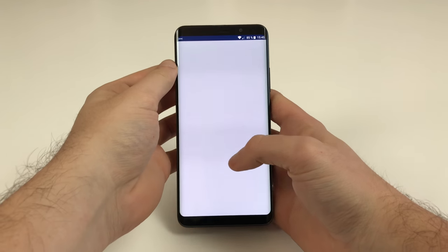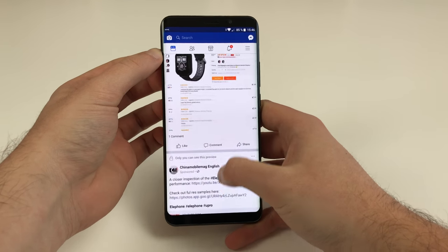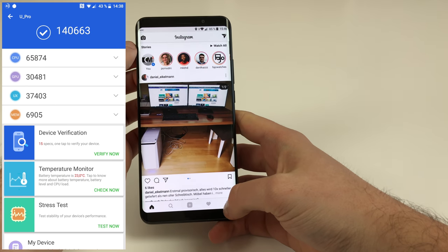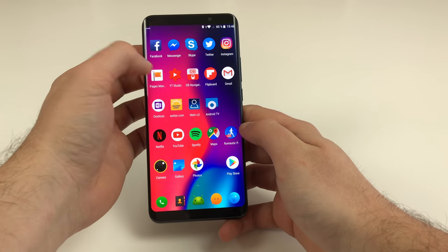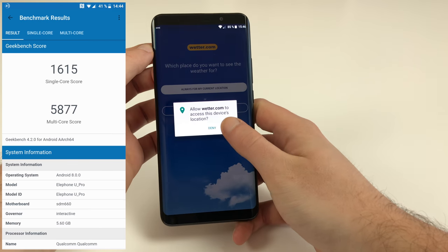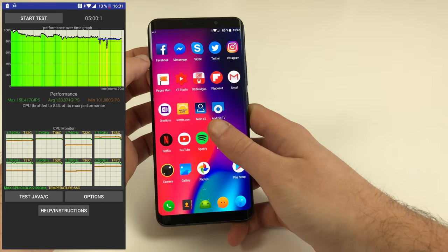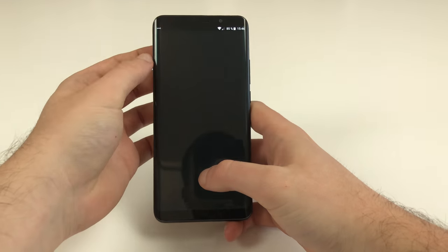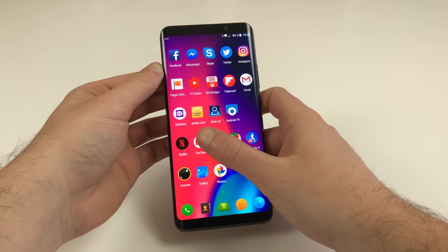Packing a Snapdragon 660, the Elephone U Pro comes with a pretty powerful mid-range SoC by Qualcomm, based on 8 Kryo cores clocked at a maximum of 2.2GHz. In the AnTuTu benchmark the U Pro reaches 140,000 points, a little better than the similarly spec'd Xiaomi Mi Note 3, which is confirmed by Geekbench 4 as well. What's very nice is that the U Pro delivers its performance even in the long run — there are no thermal issues, and under continuously high load the processor shows no signs of massive thermal throttling. The real-life performance is very satisfying, feeling just a lot smoother and snappier than any Elephone device we have tested before.